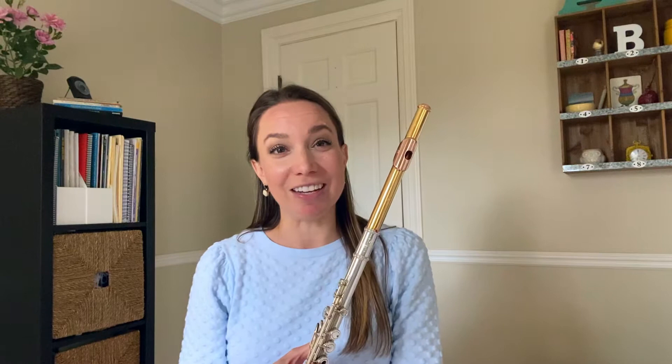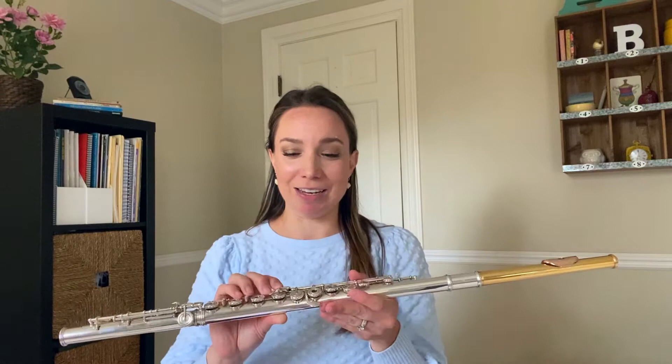Hi everyone, my name is Amanda Blakey and I am a flutist with Detroit Chamberwinds and Strings and the Detroit Symphony Orchestra. I wanted to do a little demo and petting zoo for Detroit Chamberwinds and Strings for all of the kids out there during this quarantine. I'm going to give you a little bit of info on the flute and I'm going to start with the C flute.